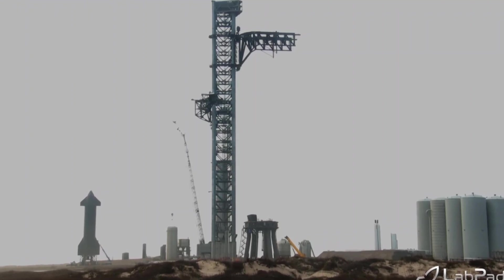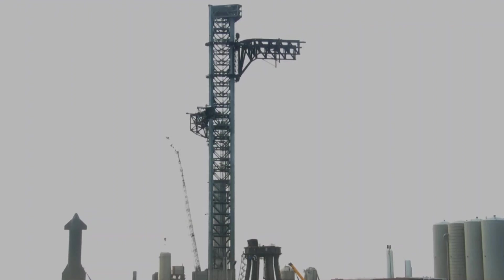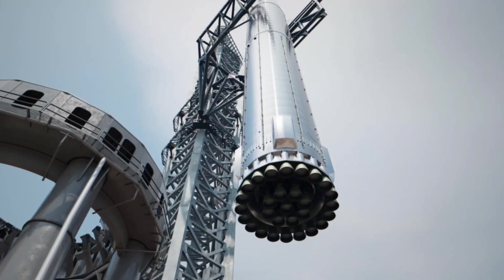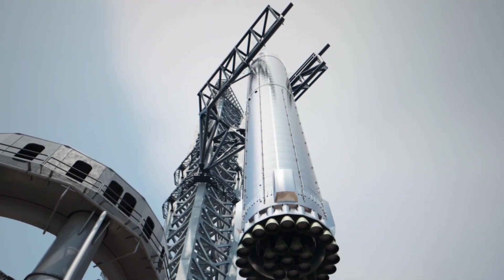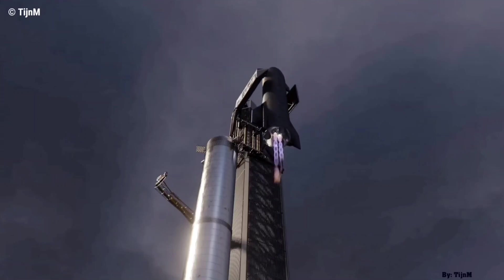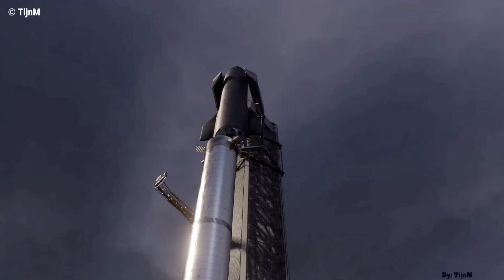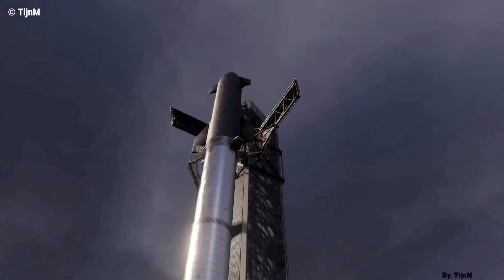Instead of lifting a few dozen feet and performing basic actuation and coordination tests, SpaceX simply lifted the arm assembly up along the tower's exterior and didn't stop. The arms ultimately reached the approximate height they'd need to reach to stack a Starship on top of a Super Heavy booster. Despite being infamous for being partially designed to catch boosters and ships out of midair, the main purpose of the arms — and likely the only reason they exist at all — is to safely, accurately, and precisely lift, install, and stack Starships and Super Heavy boosters.